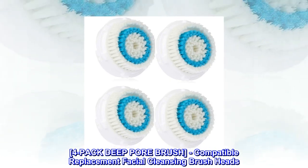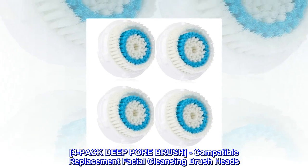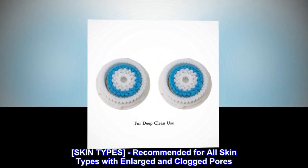4-Pack Deep Pore Brush. Compatible Replacement Facial Cleansing Brush Heads. Recommended for all skin types with enlarged and clogged pores.